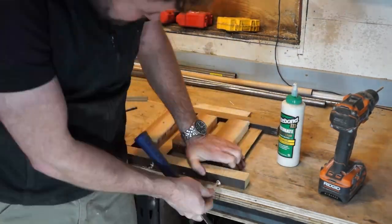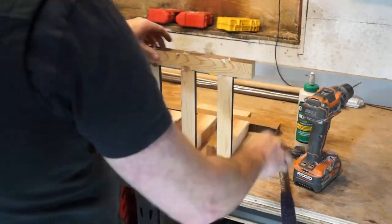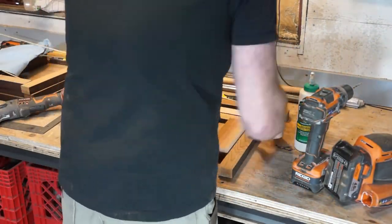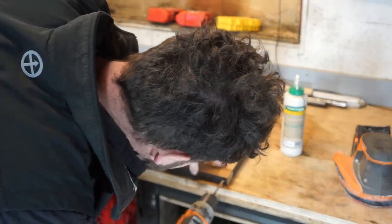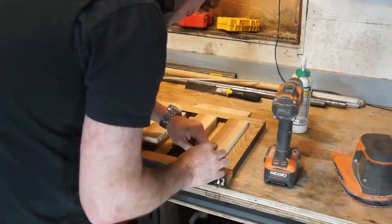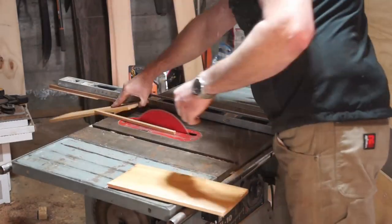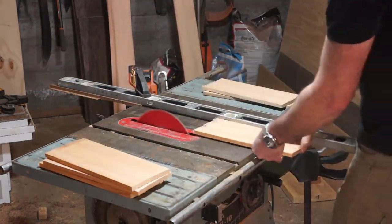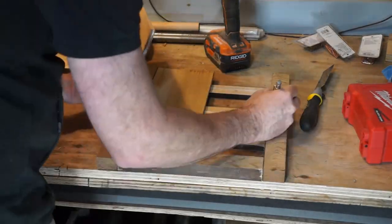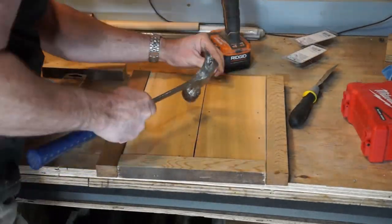I then trim the dowels with a Japanese pull saw and sand until I am satisfied. The door is then rotated and the same process is continued on the other side. It's then simply a matter of cutting the paneling to size and gluing and nailing it into position. I found some really nice little copper plated three quarter inch nails that do a beautiful job and really look the part.